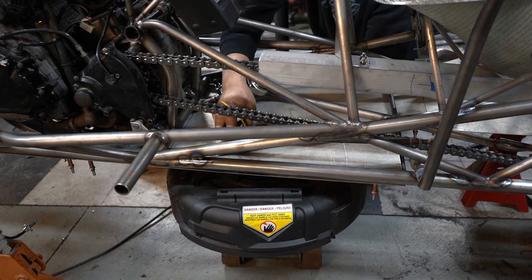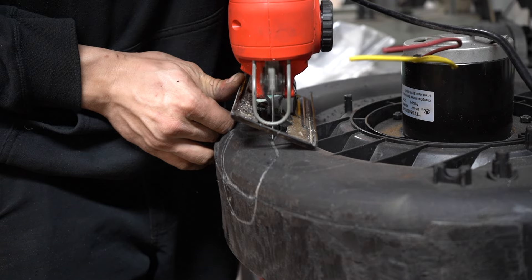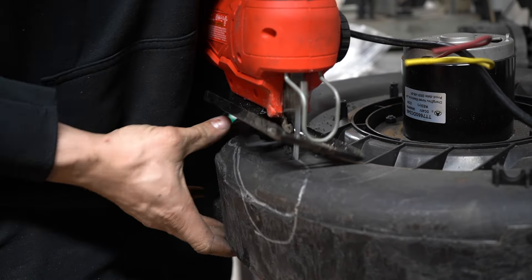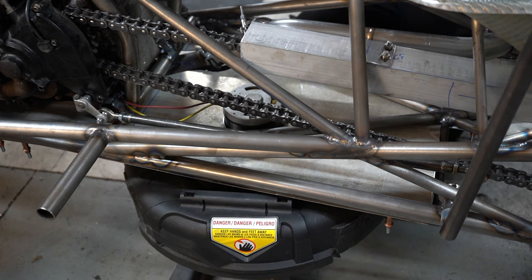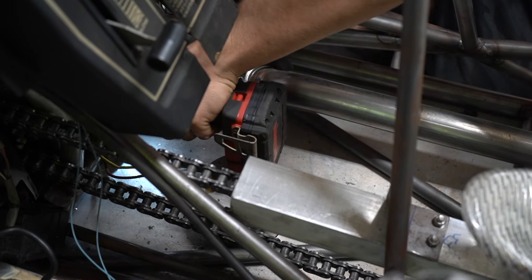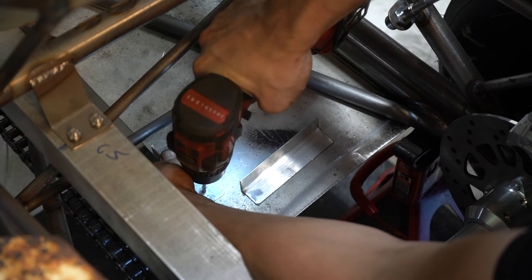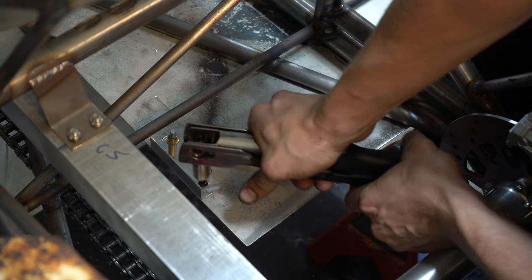The mower deck is a very critical piece to any actual lawnmower. If you missed earlier videos, I'm using an electric deck so I don't have to power the blades with the superbike motor. Although the mower has its own 12 volt electrical system on board, the motor requires a 40 volt battery, so it gets its own battery mounted in the back.